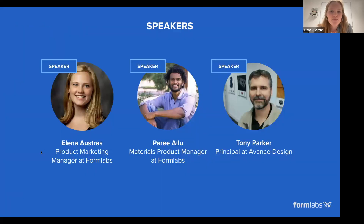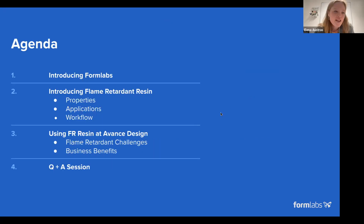My name is Elena. I'm joined by Pari. We're both on the product team at Formlabs and helped work on this new material. We worked closely with Tony, who's from Advanced Design and was one of our beta testers for this material. Today we'll start with a brief introduction to the company, then dive into flame retardant resin — including its properties, applications, and workflow. Then Tony will share his experience using the resin and how he was producing flame retardant parts for his customers before.